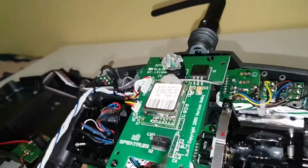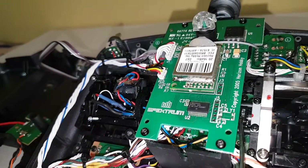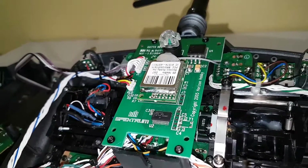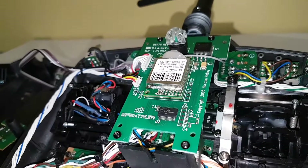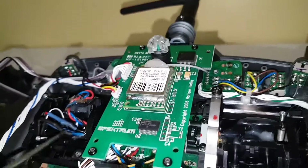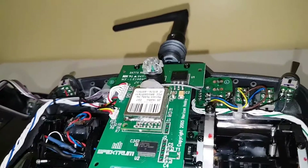Basically you're going to remove this gimbal — which is also soldered onto the board that houses the dual-rate trims. It has four screws holding it in. Once you get them out, you can remove that board with the pot. Do the same on the other side and swap them around, and that will change it from Mode 1 to Mode 2.